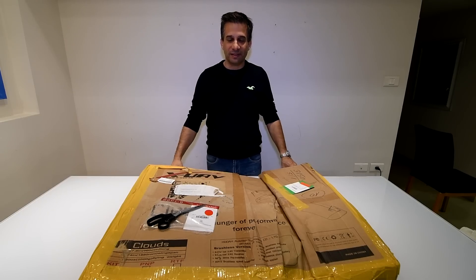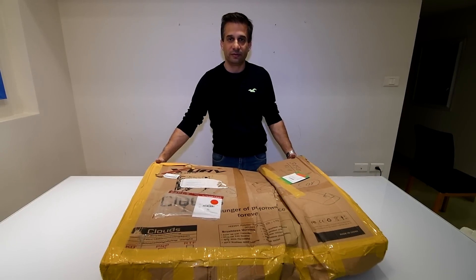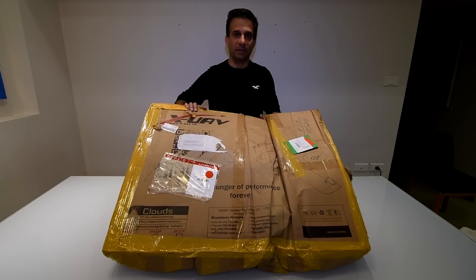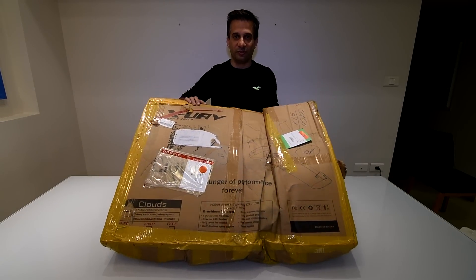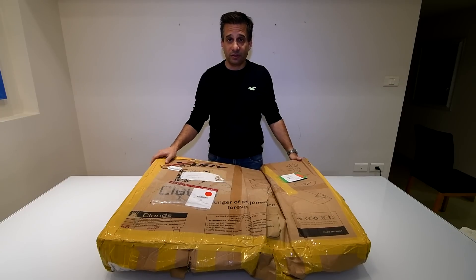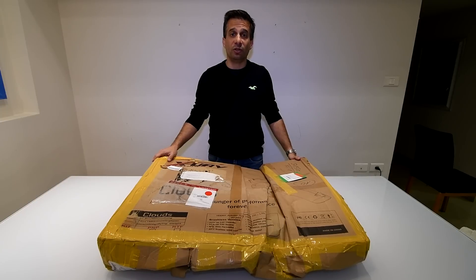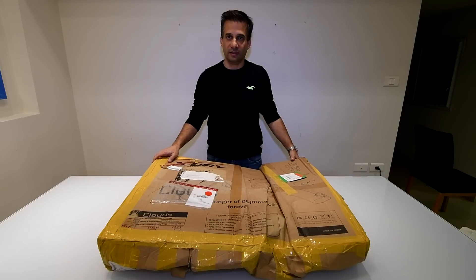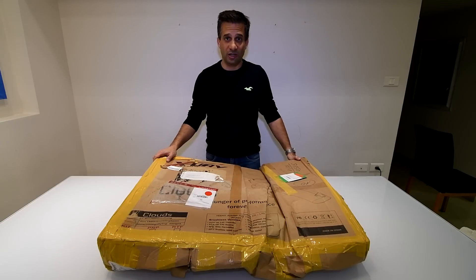Hey guys, this time I'm going to review for Banggood — they sent me the XUAV Clouds. As you can see it's got a bit beaten up by the mail, so I'm very curious to see what's inside and in what shape. I will do an unboxing today and I will show you all the parts, and maybe I will fetch up my XUAV Mini Talon to do a comparison in size. Let's start by tearing up the box.